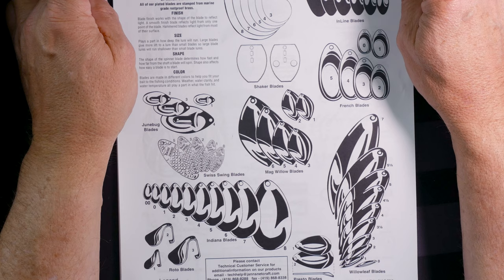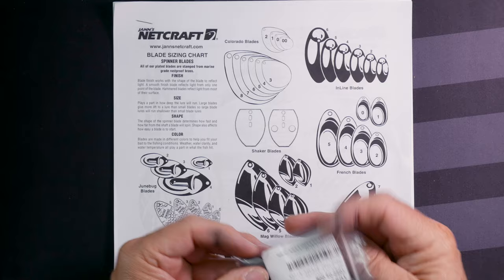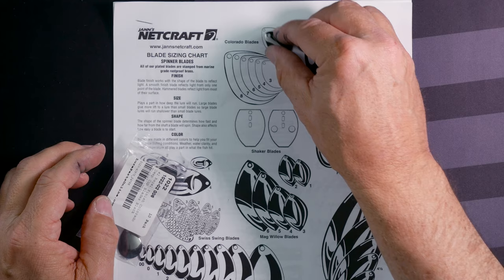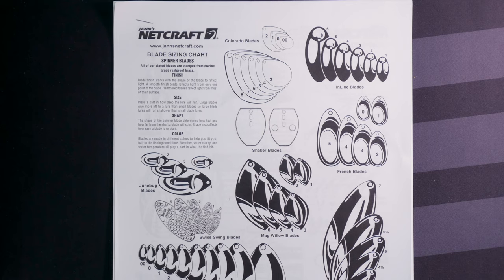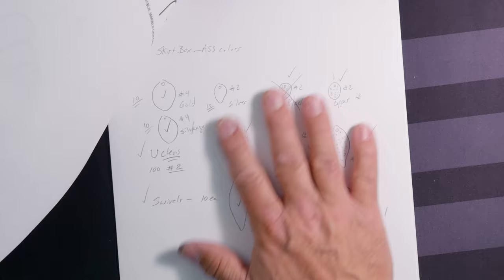If you look right here, Jan's Netcraft — which is another place you can get all these parts from — puts out a piece of paper that shows you the different sizes live. For example, I have this number two regal finish Colorado blade, and you just find the Colorado blades on the chart. It only works if you print it; it doesn't work on your computer screen. But you can lay it down and estimate how big these blades are. I would have thought the number two was a number three, but the number three is just a little bit bigger. It's not perfect, but it gets you in the ballpark.